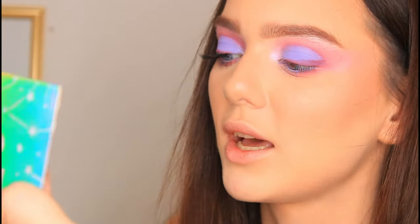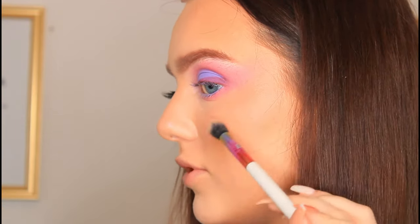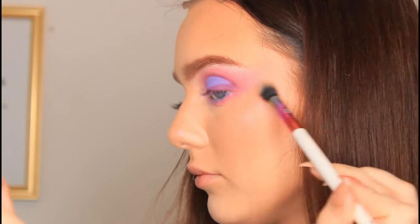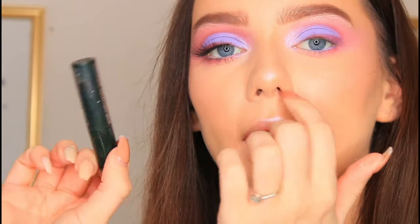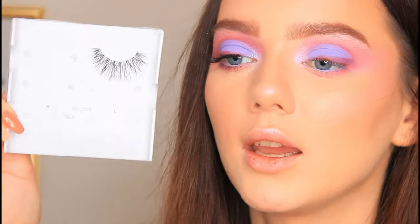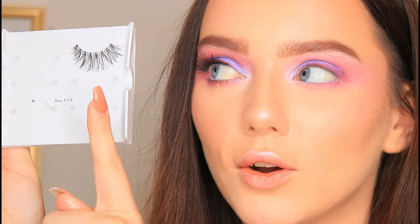I'm going to take the Cosmic Lust shade on a Morphe M321 brush and then stamp it directly on the inner corner. Just to keep with the whole purple theme, I'm actually going to take that highlighter and dust it on top of the cheekbones as well. So I'm going to pop on some lashes and some mascara. The mascara I'm going to use is the Clinique High Impact Mascara, and the lashes I'm using today are the Eyla No. 177 lashes. I'm just going to cut these to my eye length and then I'll be back.